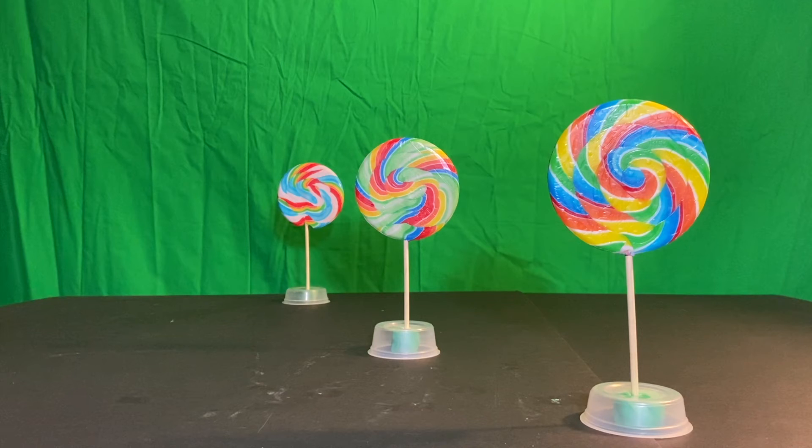The background lollipop appears to be the smallest, has risen higher on the paper, and has come down lower. One last thing about that background one — take a look at its colors. We really do lose detail as things get farther away. The colors started to blend a little bit and we've lost some of the detail of the individual striping.